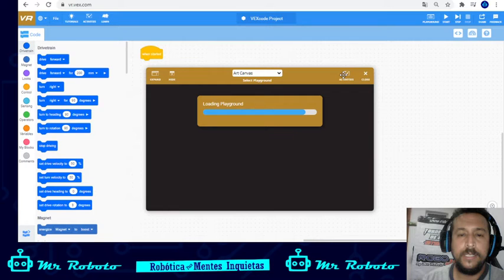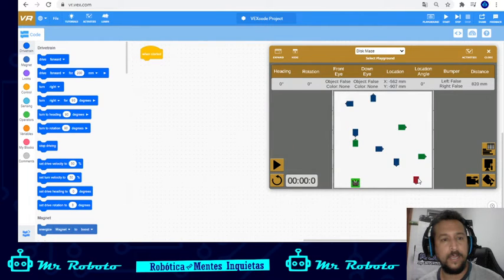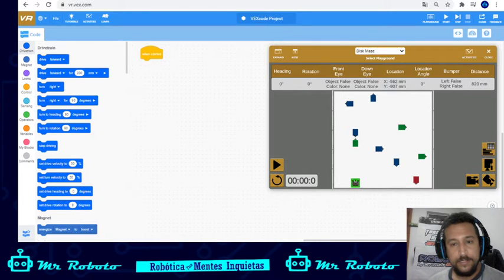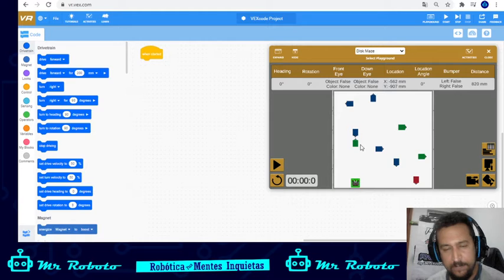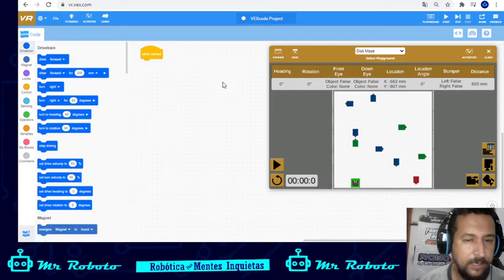The first thing we have to understand is what we need to do. This is the view from the robot — the perspective view. We have to navigate through the disk and touch all the color disks, or at least the surface of each color, and end up on the red one. The strategy: go in a straight line, turn right every time we hit green, turn left every time we hit blue, and it should work.